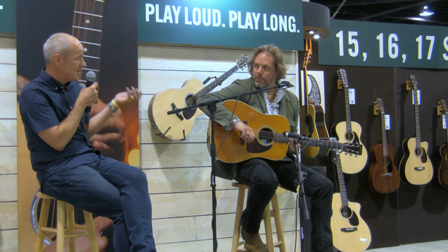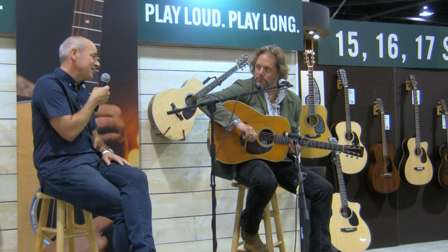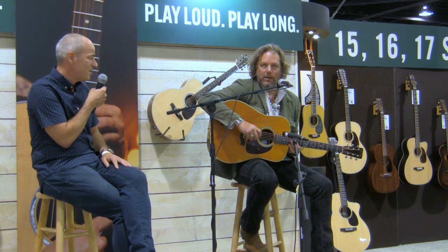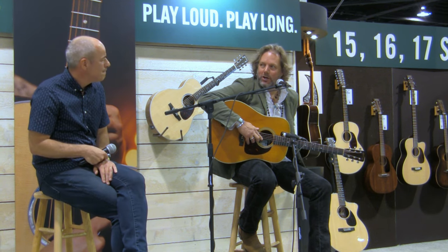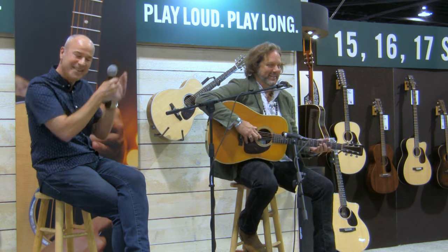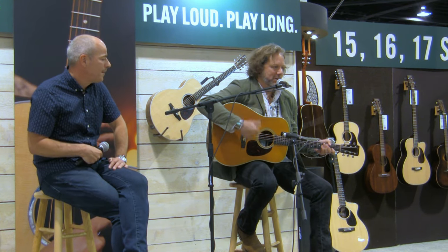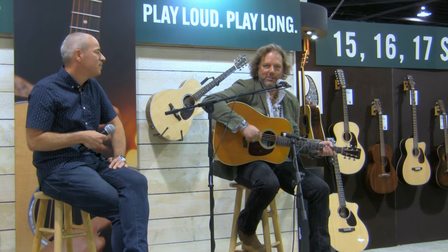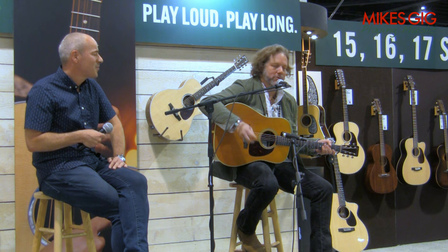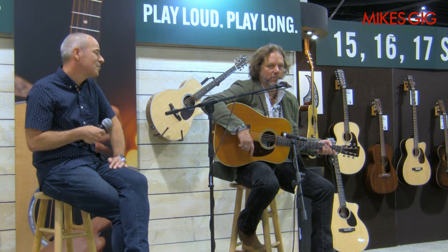Wonderful story — and you've used the D28, your father's model, throughout your career to write, play, and record. It was really the only decent guitar I had access to. When we made 'Shake Your Money Maker,' my first record, I was 19 — I took dad's guitar and recorded 'She Talks to Angels' on it and whatever I played acoustically. I've had it on every record I've ever made.